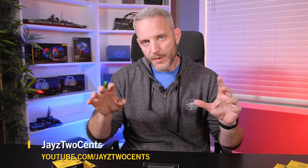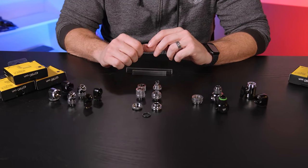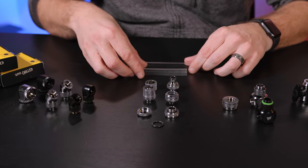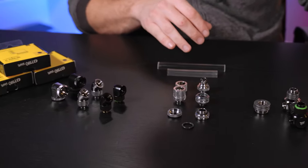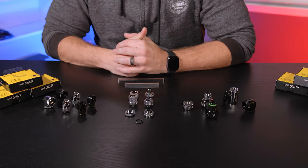I'm Jace Two Cents and today I'm going to take you through some of the XF line of fittings from Corsair so that you can better understand where to use them. We've got a bunch of different fittings here broken out into two categories: required fittings, which are specifically for attaching your tubes to your components, and secondary or auxiliary fittings that are used for angles, 90s, Ys, drain ports, as well as fill ports. Let's take a look at where these are best used.